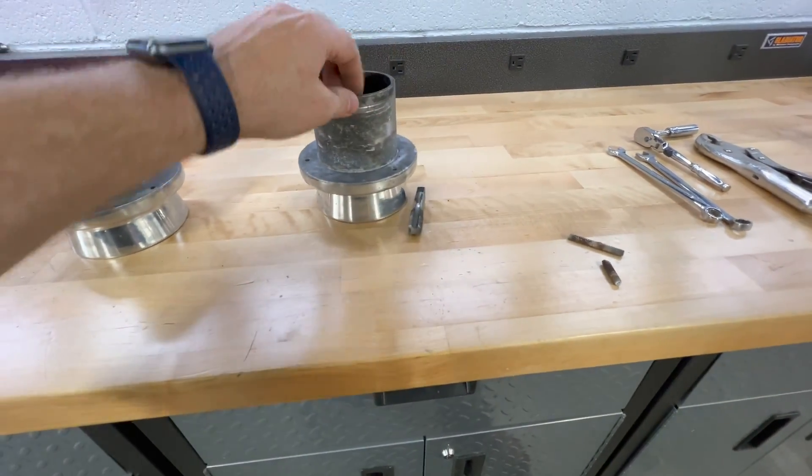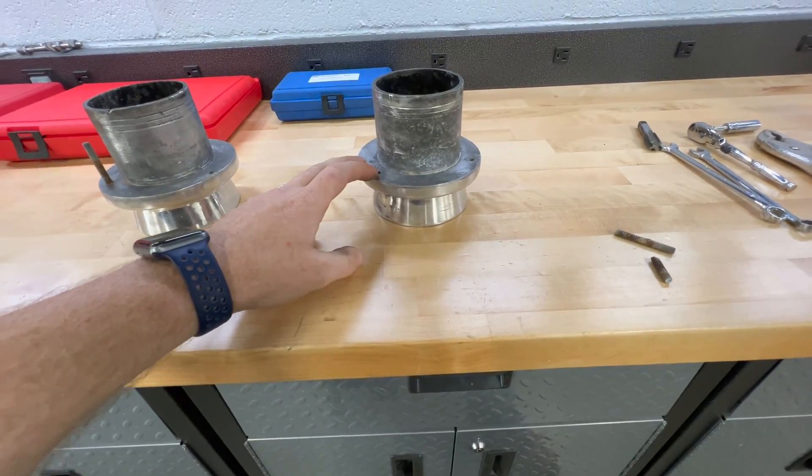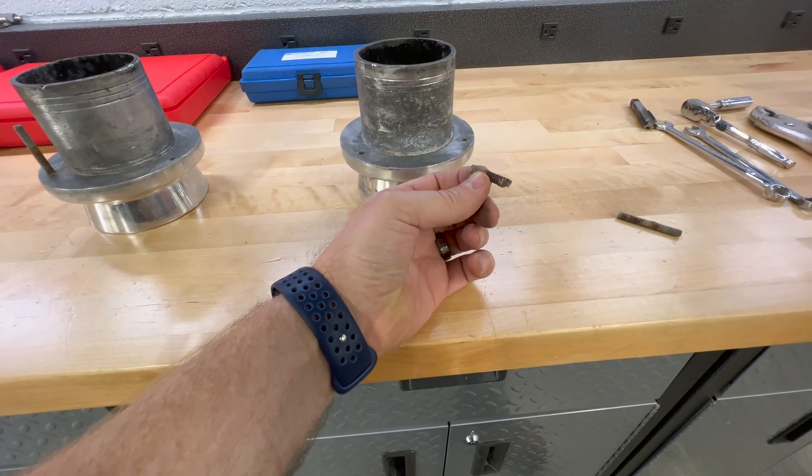On this third stud it backed the stud out of the housing, so we were good to go there. On this other tip, which I've already addressed, it was more or less the same — I had one stud stuck in, one came out, and one actually broke in half and was seized into the housing.